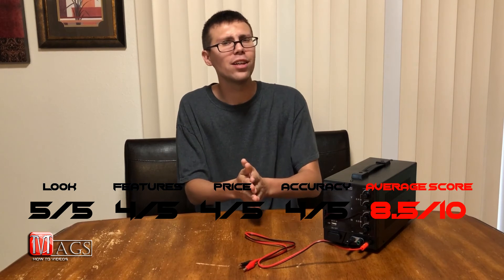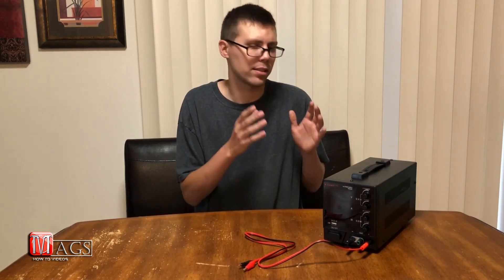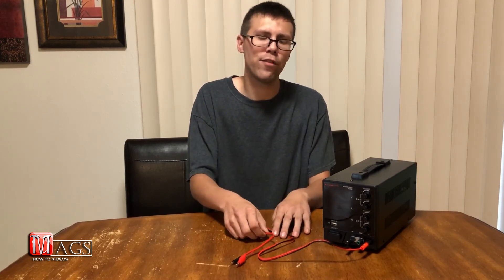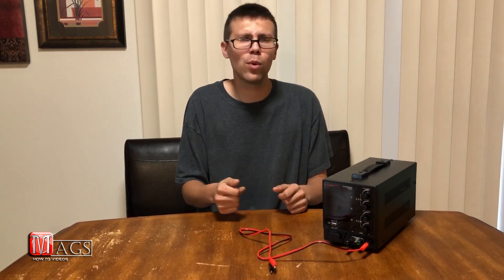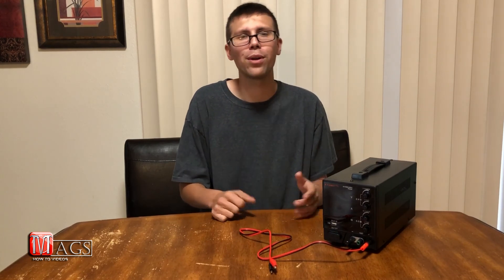That gives us an overall average of four and a quarter out of five, or an eight and a half out of ten stars — not bad at all. I definitely recommend this product; it is a solid piece of equipment. I do hope Kawitz will contact their manufacturers about the cables and connectors and get those swapped out with something more high-end. If you liked this video, please click the like button below and subscribe to my channel for more how-to videos. Leave any ideas for future how-to videos in the comments below. Until next time, God bless and good luck.